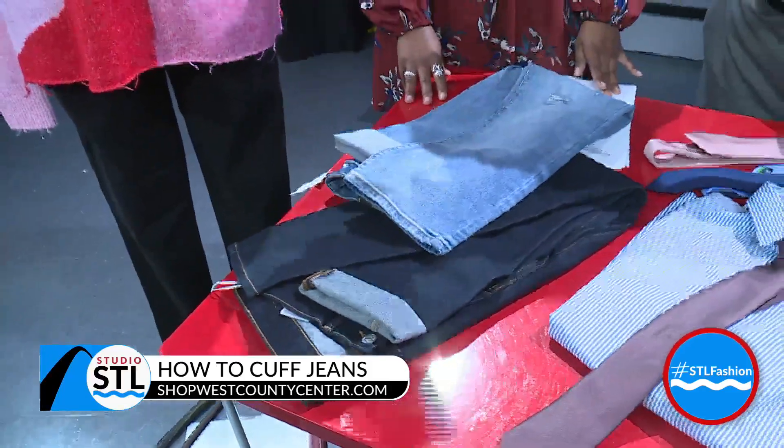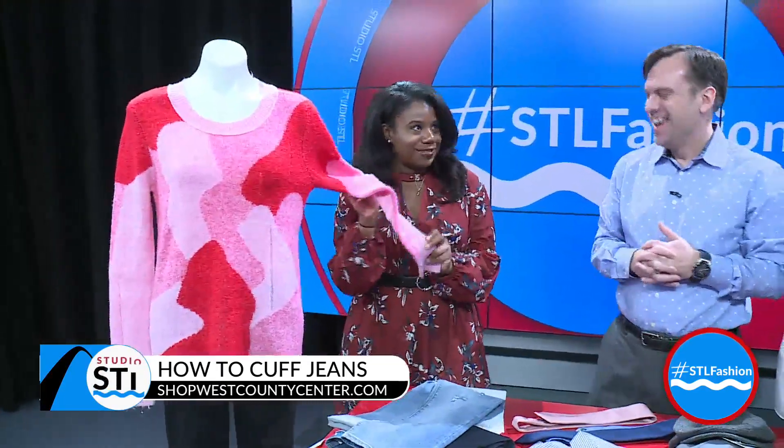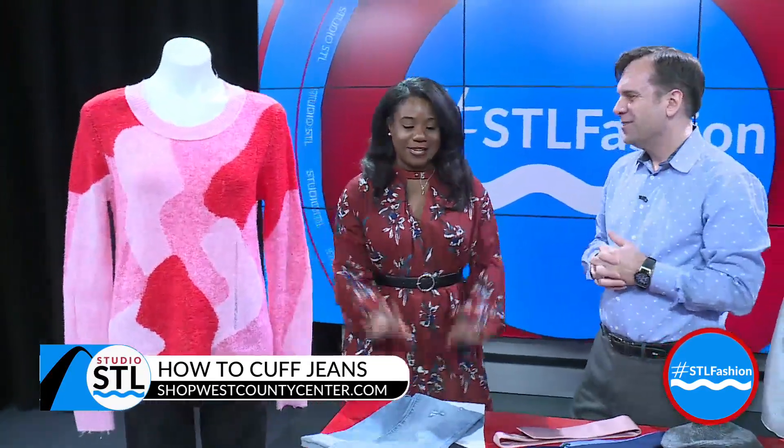I have these jeans and the sweater from Versona — this is perfect for Valentine's Day, so cute. Love the pinks and the reds, getting you ready for the big day.